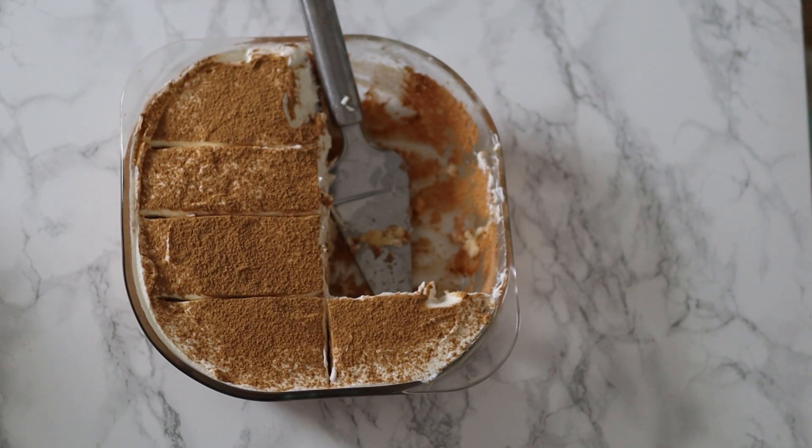It should be served chilled, and that is just perfect for the summer heat. One final note of warning: it finishes really quickly, and you really have to try this out to know what I'm talking about. Thank you guys for watching and I'll see you next week!